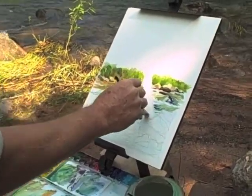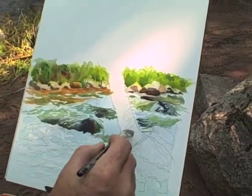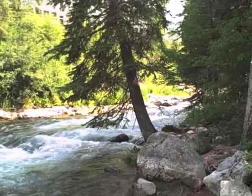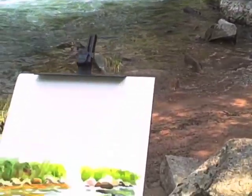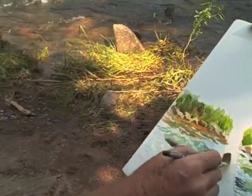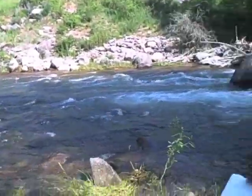Right now I'm wetting down the trunk of this tree because I want to put a wash in it, so I wet the area first so my wash will flow. One of the issues with working in the dry mountains is that your washes tend to dry out really, really fast, and you don't get the kind of control that we'd like to have in a normal studio environment, so I have to work a little wetter and much, much faster to get my washes to work in this environment.